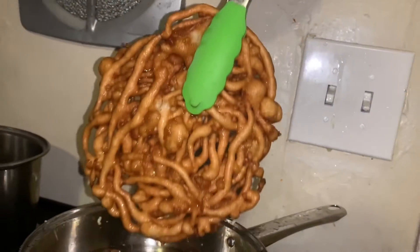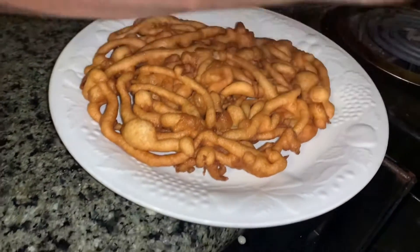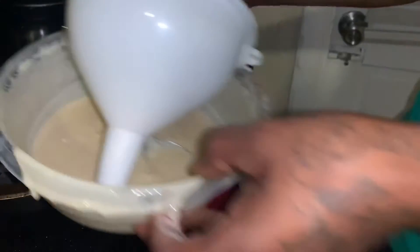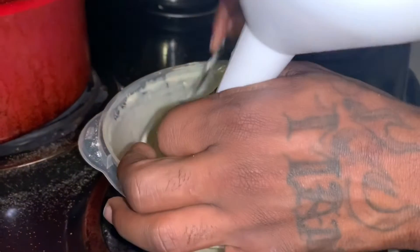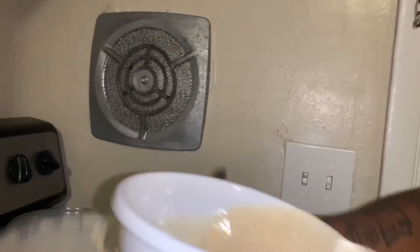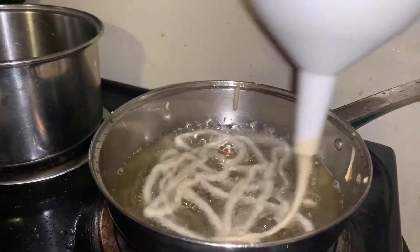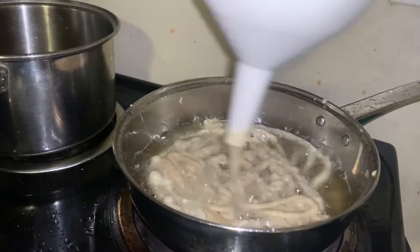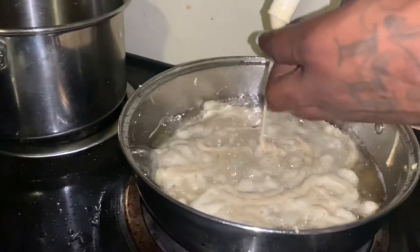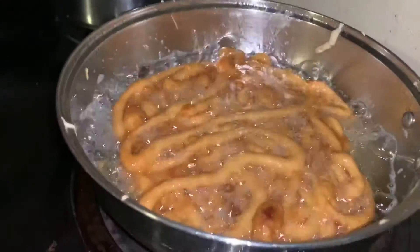That bad baby should be ready to go. Let the grease drain out. That's what it's supposed to look like — that's one nice funnel cake right there. So we got plenty more to go, so we're going to keep it going. It's going to get a little messy, but it's okay. Same recipe — I'm just doing another one. I let it get golden brown — to however you like it. If you like it extra crispy, some people might not. Flip it over, same thing.